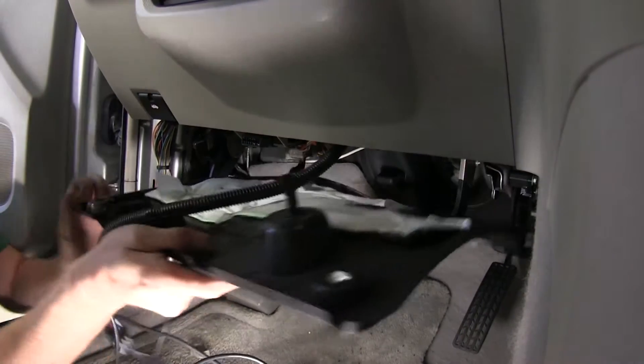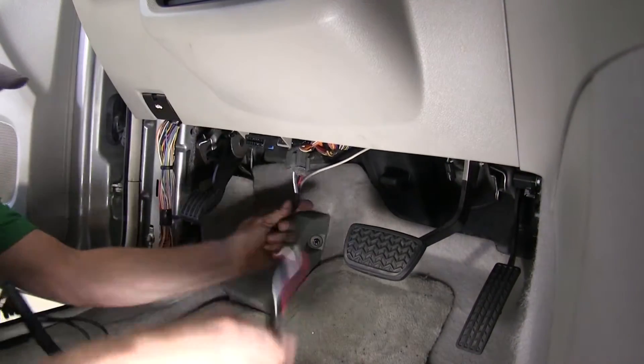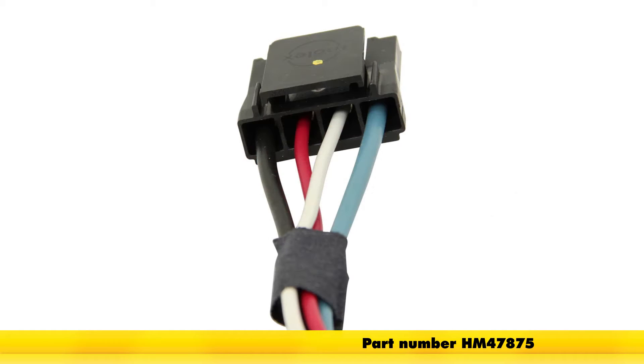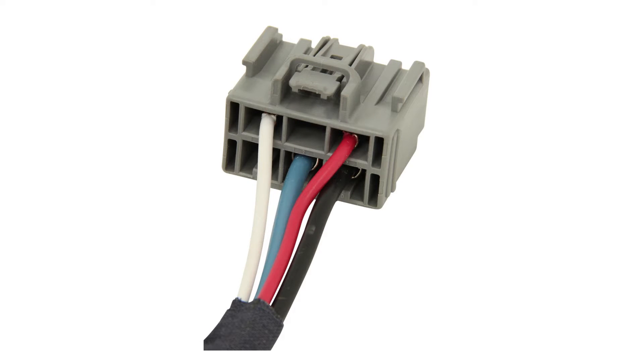We'll go ahead and remove the trim panel below the dashboard. One thing to know about our install is that we're going to use an existing tow package plug that's already in the vehicle, part number HM47875. This is Hopkins plug-in simple brake control wiring adapter.